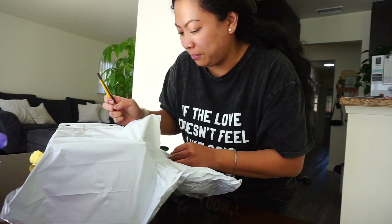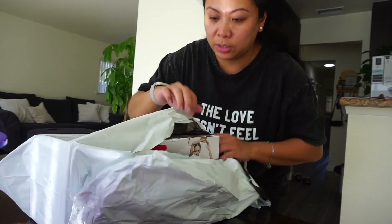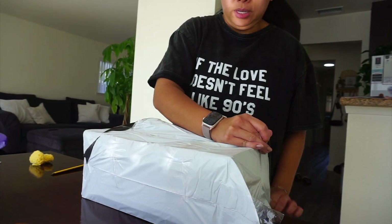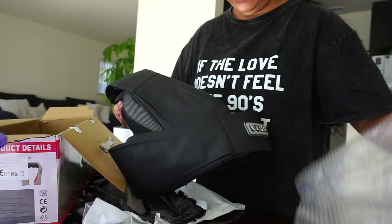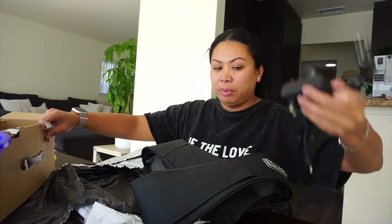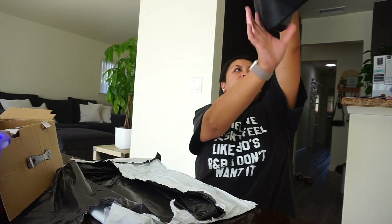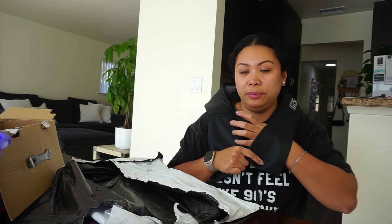I wanted to see if this was as hyped up as it seems. We have a massager for the mid and lower back already, but I needed something for my upper back because that's where I feel the tightest after sitting at my desk all day. So I got one of these. The quality is pretty good — it's leather. I do have to plug it in. You put your hands through here and I think that helps you adjust the pressure and where you want it to massage. I'll try this later on.